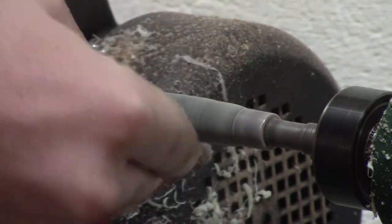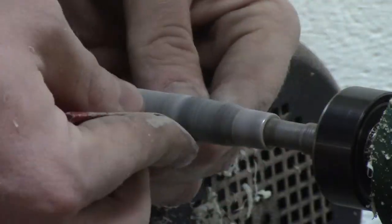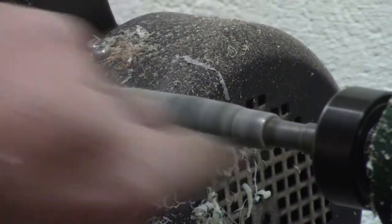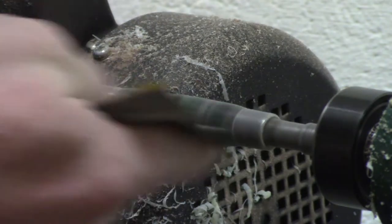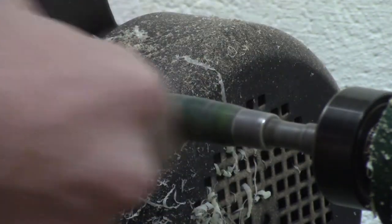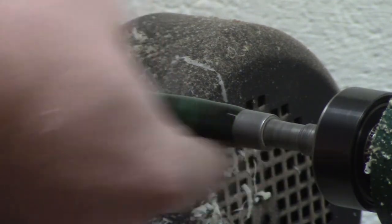Sanding was interesting with this blank because it was a hybrid blank. I went ahead and dry sanded 220, 400, 1000, and 2000 as a first round of sanding. After I sanded dry I went over to the micro mesh and micro meshed from 1200 up to 12,000.